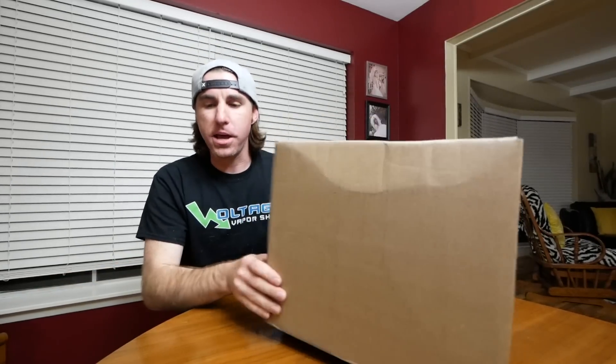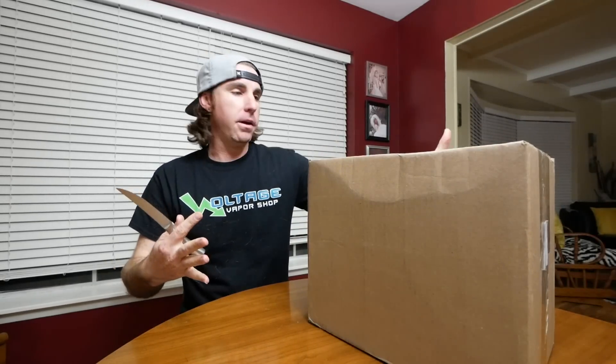Here is the box from Tackle Warehouse. Just got this today. So let's go ahead and unbox it.